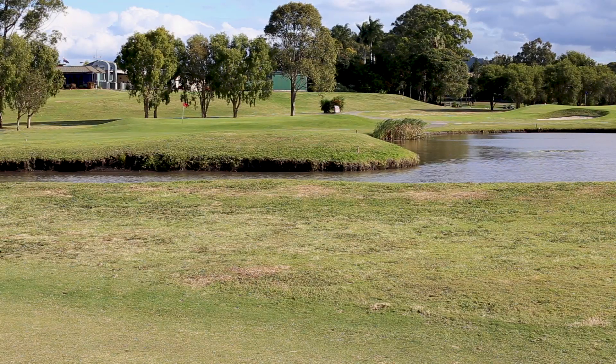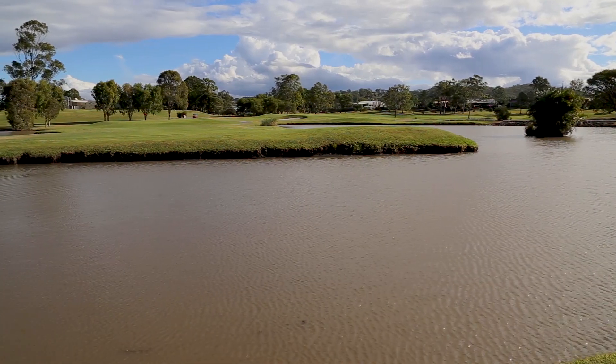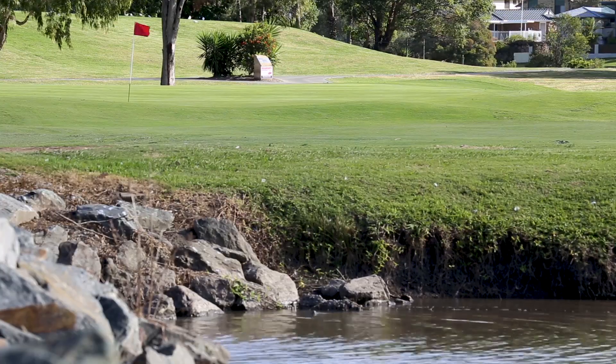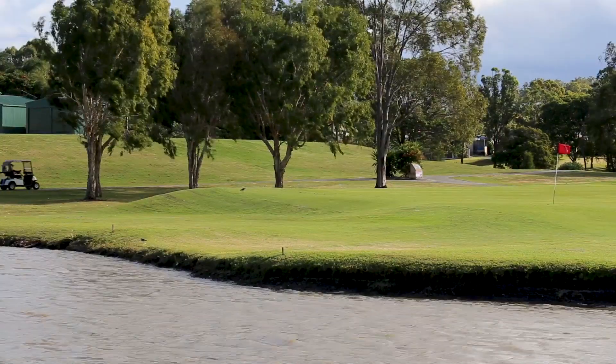Water cuts across the entire fairway, forcing a short carry. While not a consideration for better players, that same hazard winds around the left side of the hole and up close to the green.